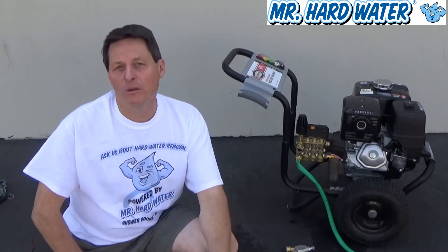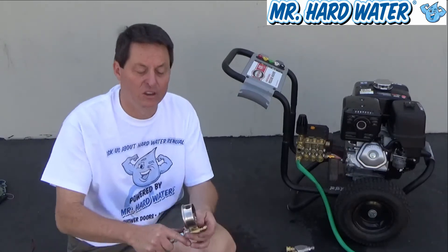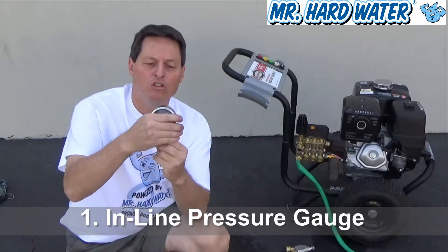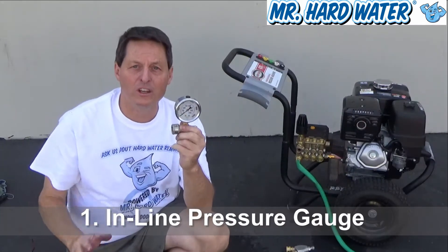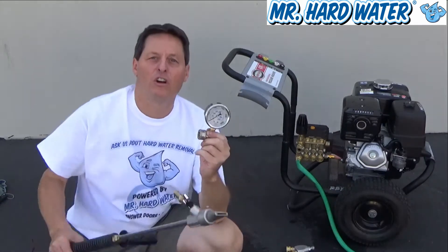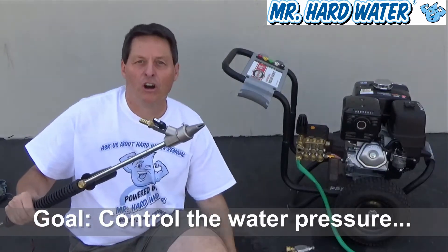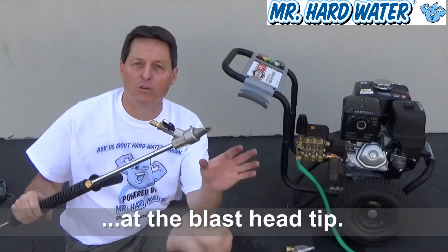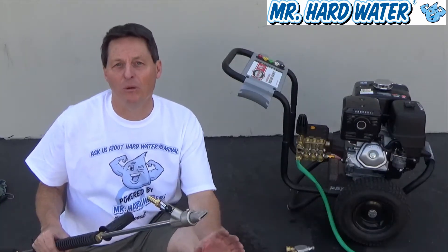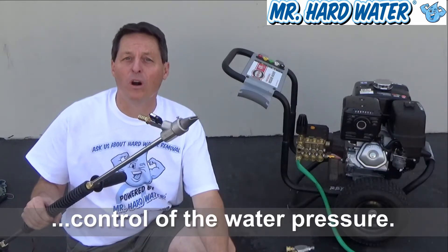Now, there are two very important accessories for these pressure washers that I recommend. The first one is an inline pressure gauge. In my opinion, if you don't use an inline pressure gauge, you really don't know what the output pressure is going to be at your blast head tip. It's all about trying to control the pressure so that we know what pressure we're working at on a specific surface. As these surfaces get more delicate and complex, your ability to control this output pressure becomes more and more important.